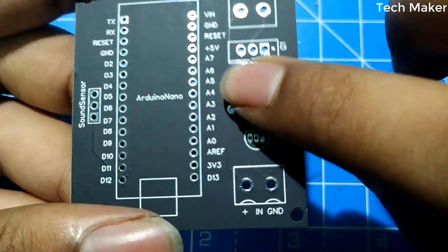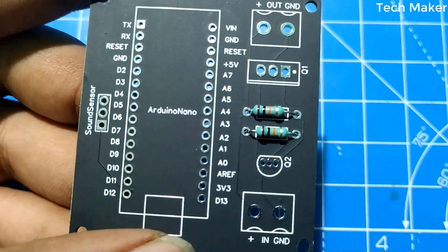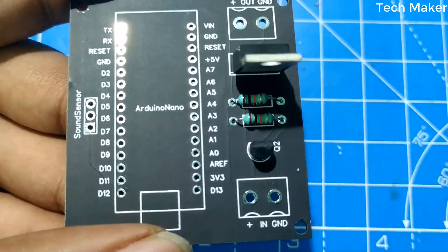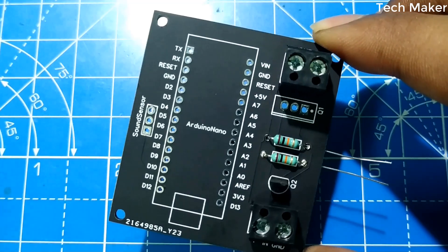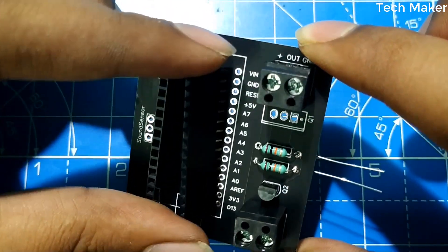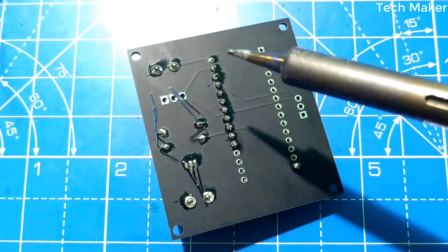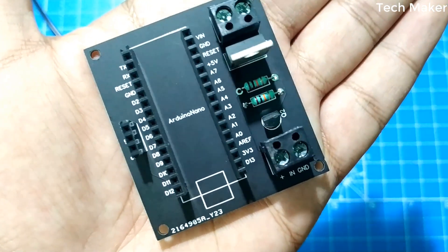Now let's assemble the components on the PCB at their respective locations. This is how the PCB looks after assembling the components.